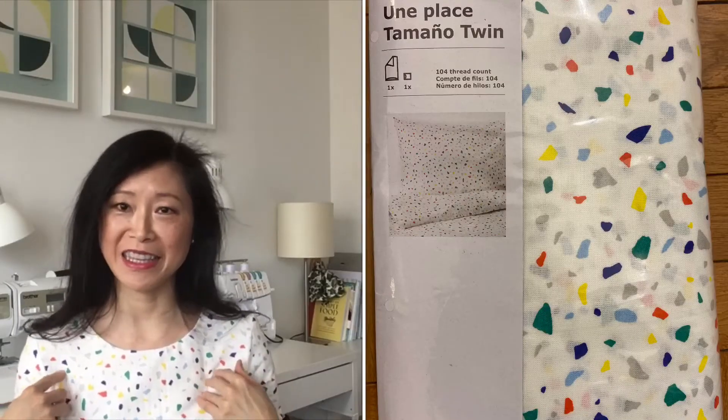The second dress is the one I'm wearing right now, and it's made from a duvet cover from IKEA. Similar to Scarlett O'Hara using green velvet curtains to make her dress! Of course I'm joking — I purchased this duvet cover about six months ago when I was ordering furniture from IKEA. I saw it and thought it was so cute and cheerful, and I knew I wanted to make a garment out of it.